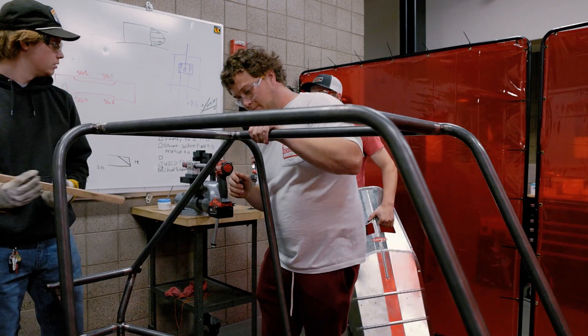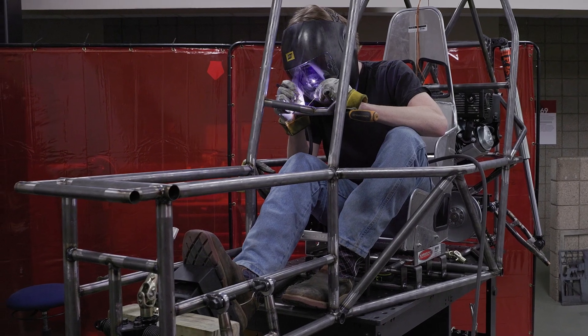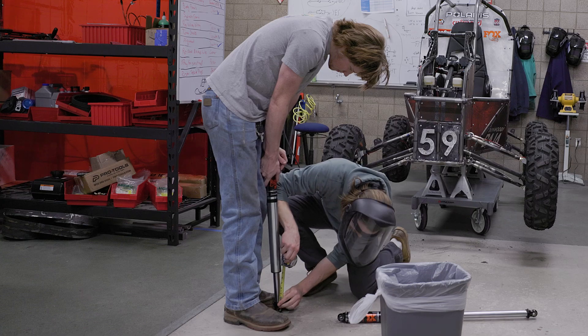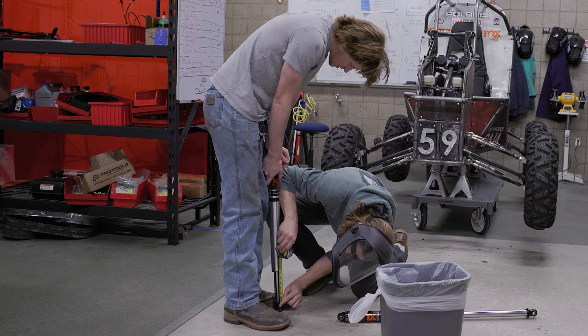One day my instructor Mark came over to me and told me he had something to show me. He brought me over here, showed me the starting of their frame, and basically told me to help out. I was expecting to just be welding, but it's been a lot more than that — we've done pretty much everything on this car.